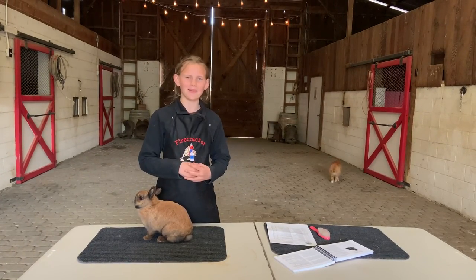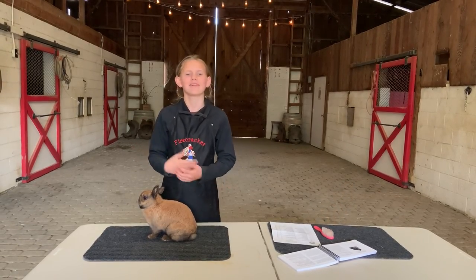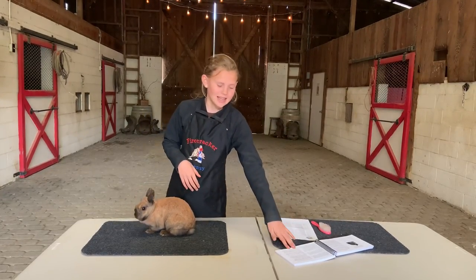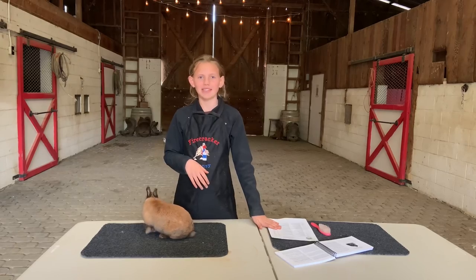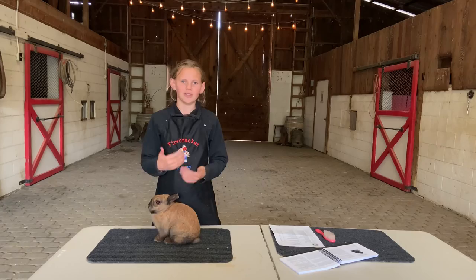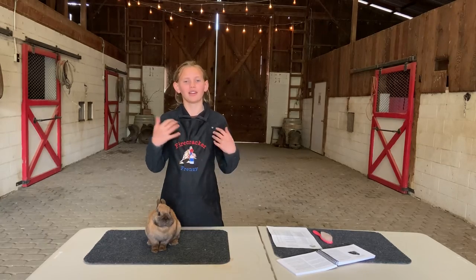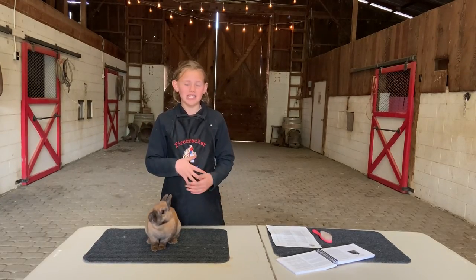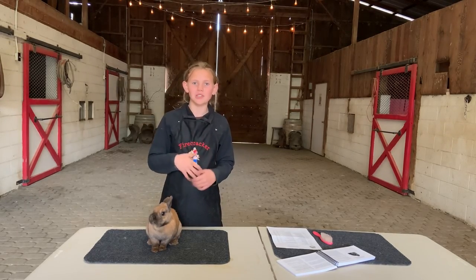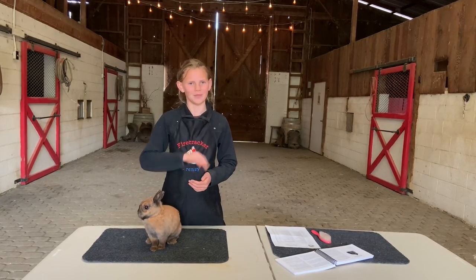Thanks for coming in and watching me practice my rabbit showmanship today. This is not perfect, but if you go onto the ARBA website — American Rabbit Breeders Association — you can purchase the Standard of Perfection as well as print out their score sheet. I hope you watched this video and learned something new today. If you're in 4-H or FFA, we'll have more videos coming out on showmanship for different species, proficiencies, and even if you're not in 4-H, we're going to have videos on husbandry and how to care for your animal and give them the best life you possibly can.